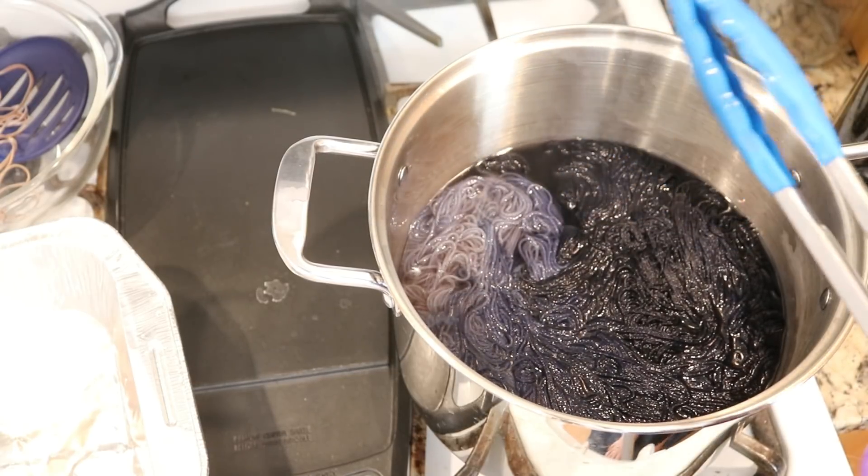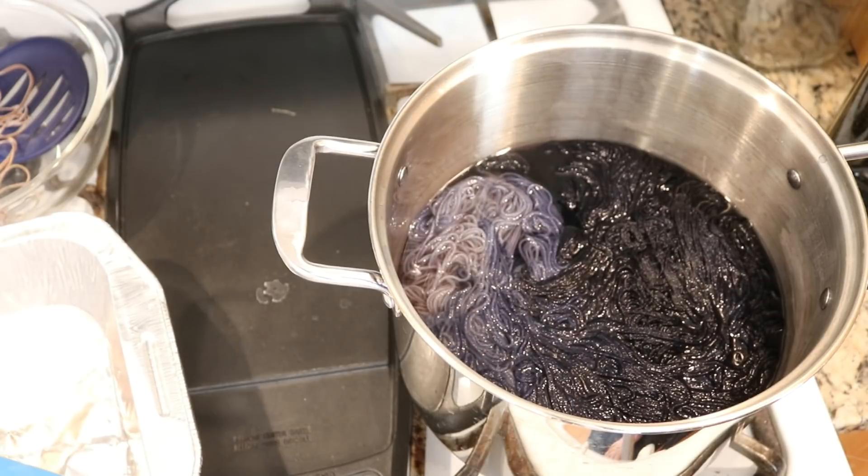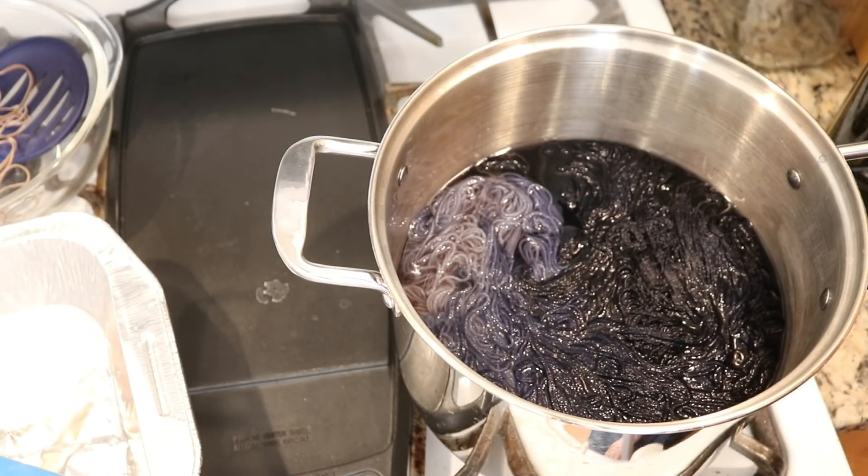So we definitely have a gradient and we have exhausted most of the dye. But with the heat on low, I am going to let this simmer for 10 minutes.